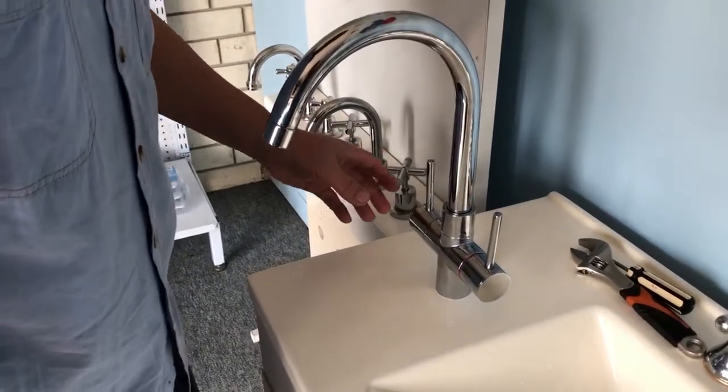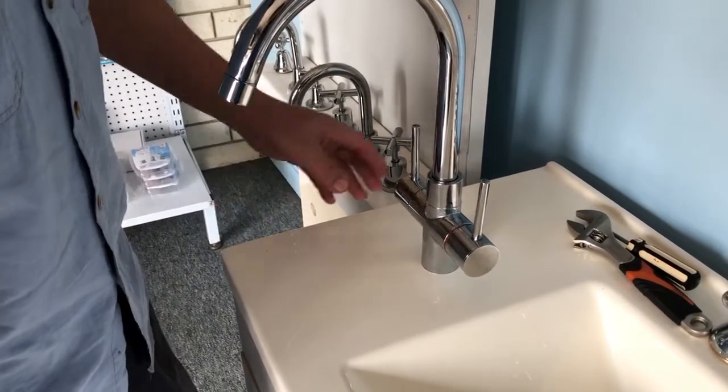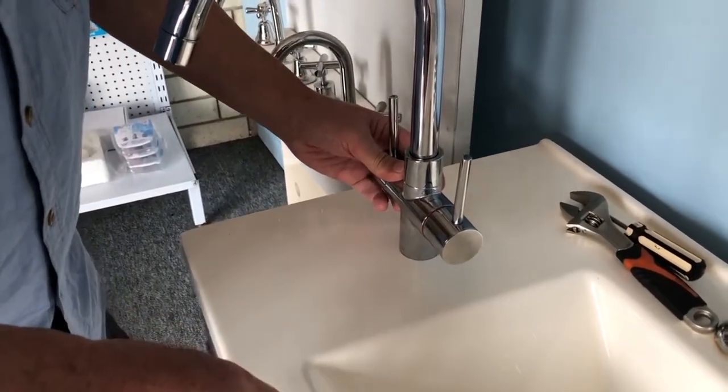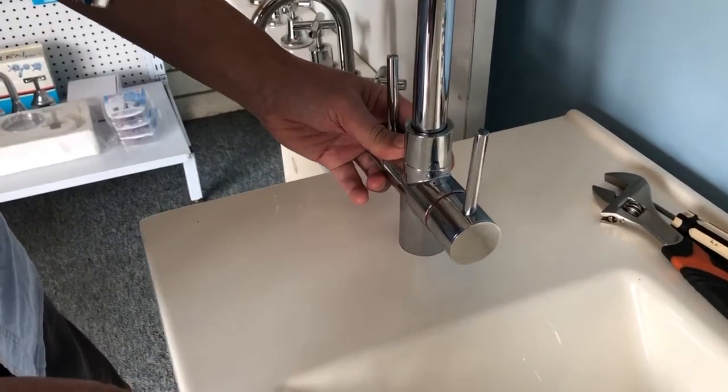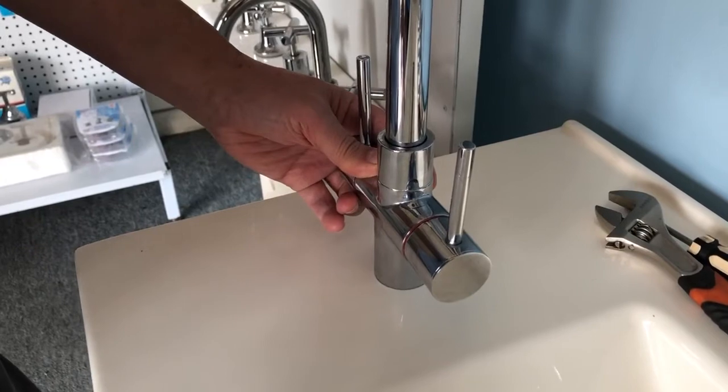Today I'm going to show you how to disassemble and change the Dorf Kiten 40 tap cartridges. Today we try to do the first on the hot tap side.